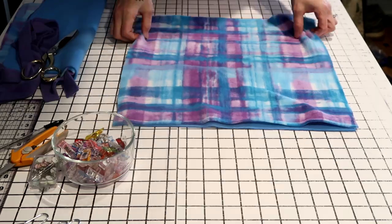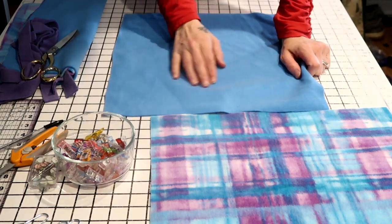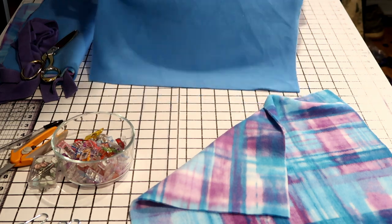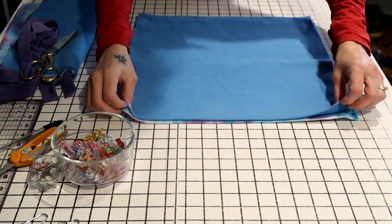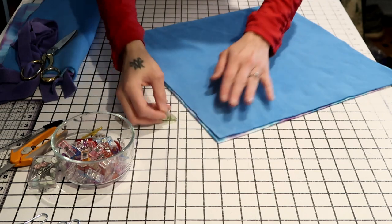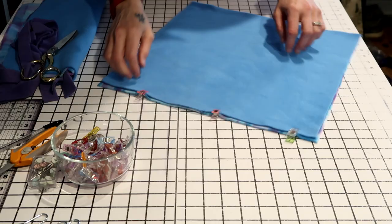I'm going to start with my bigger piece — it doesn't matter which piece you start with. Take your squares and flip them so the wrong sides are facing together and the good sides face out for the front and back. Line them up and make sure all the edges are lined up really well, then clip them in place with a clip or safety pin to keep the pieces together.